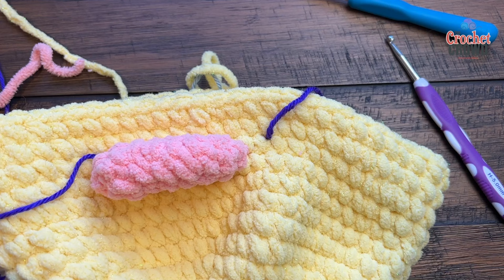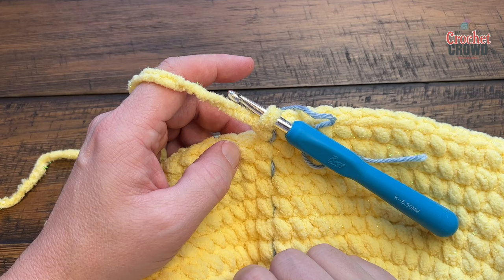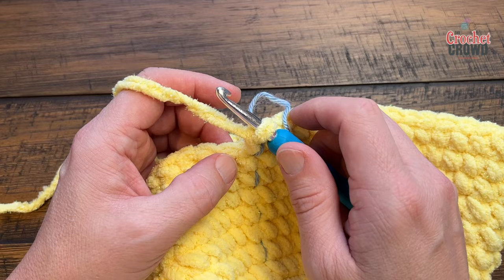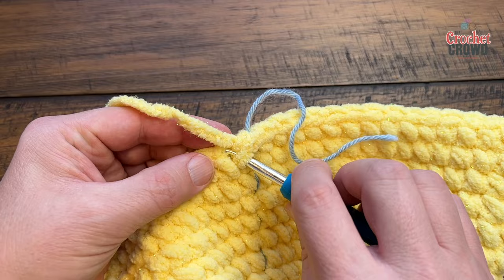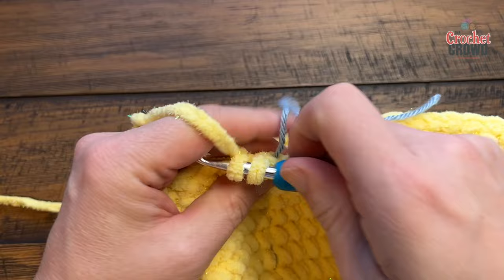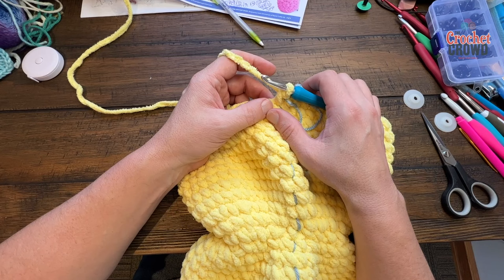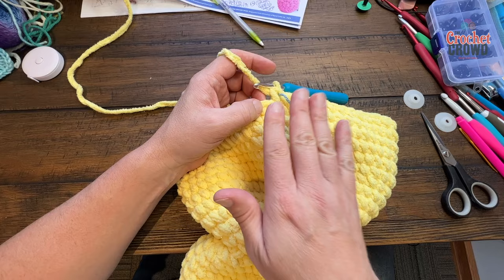Let's continue to round thirty. If you have safety eyes on the table, watch that they don't get scratched. Round thirty: if doing it her way chain one, then start; my way just single crochet two together, then one single crochet into the next eight, then sc2tog and into the next eight. Please do this and I'll join you back at the end of the circle. Round thirty-one: sc2tog, then the next seven by itself, sc2tog, then seven again.